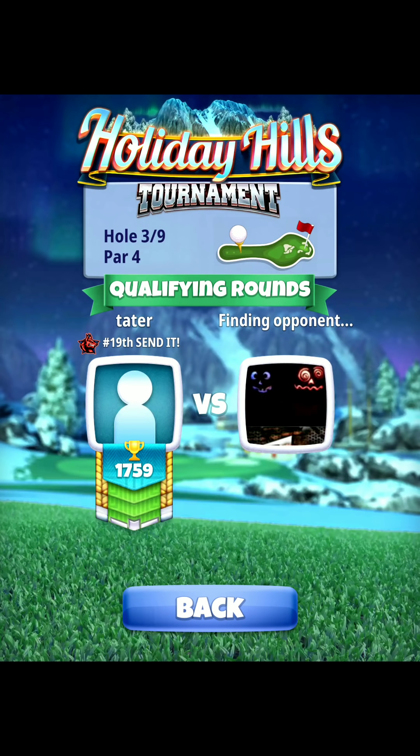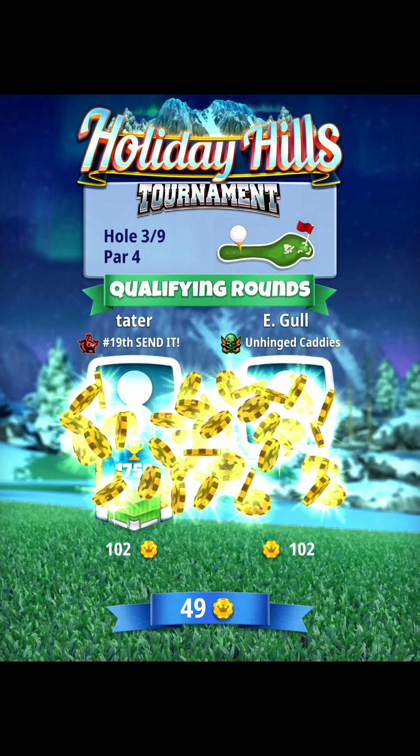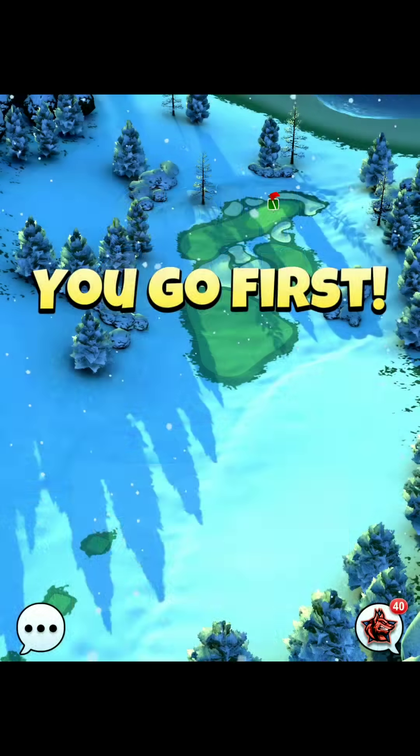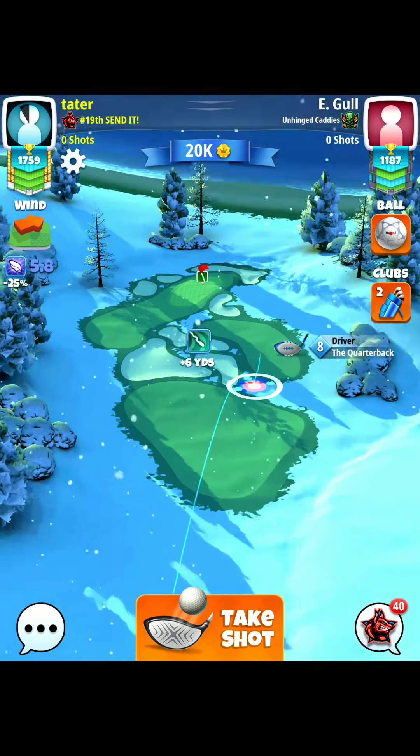Hole three, par four. Playing this with the quarterback and a navigator ball. You want at least four bars of topspin — if your driver doesn't have that, consider using an extra mile or even a Thor. We're playing the bounce over the bunker, hitting the rough, then rolling out. There's also a shot with higher level clubs like a high-level Thor or extra mile with good backspin where you can curl the shot off the fairway toward the green. The way we're going to play it is the most consistent way seen by the majority of players.